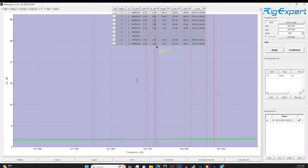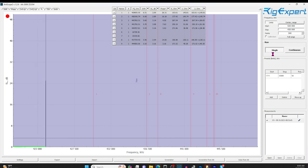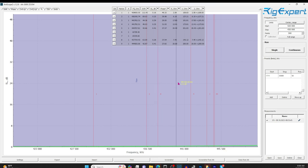Now let's scan 10 of the old connectors. These are like 50 years old. I'll short the far end. We know the new connectors were 3.16 dB loss in the range of 420 to 450 megahertz. These old connectors came in at 0.37 dB for 10 connectors.